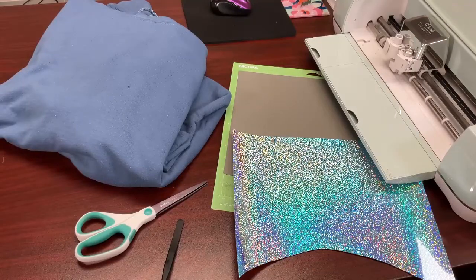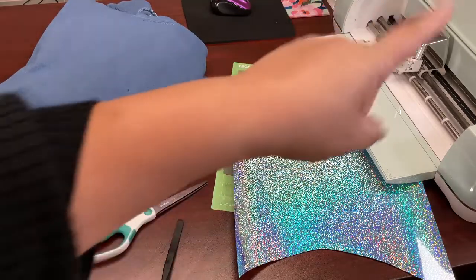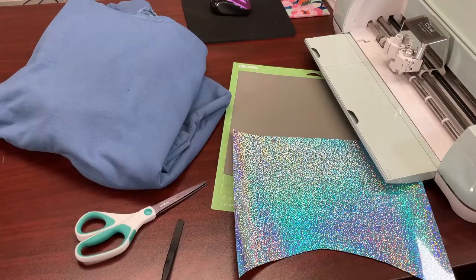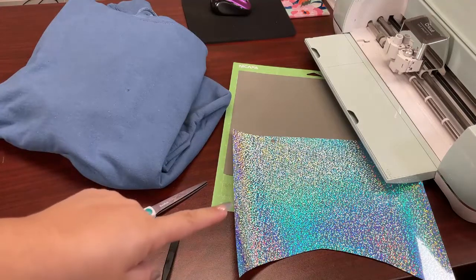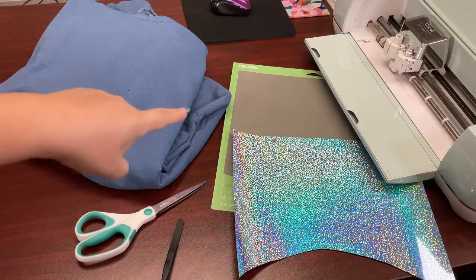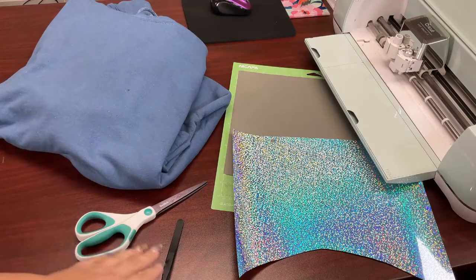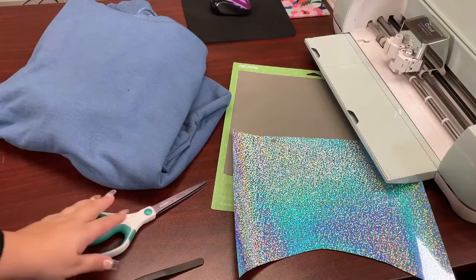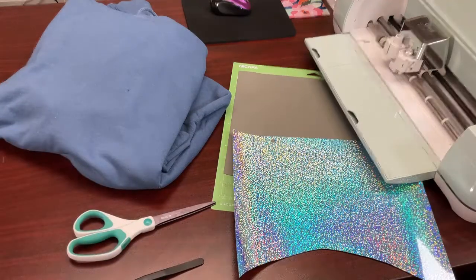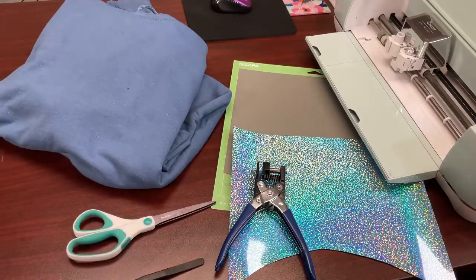For this video, to revamp our holey sweater, we are going to need our Cricut Air Explorer 2. We are going to use our light blue holographic from Caesar, and we are going to use our silver reflective. I am going to use a weeding tool, scissors, and also a hole puncher to punch out holes in the holographic. All right, let's get to it!